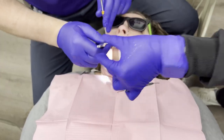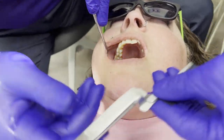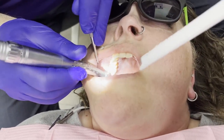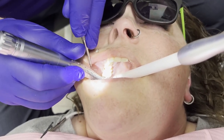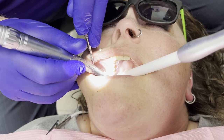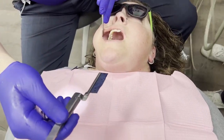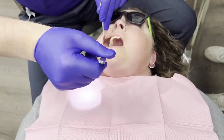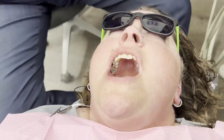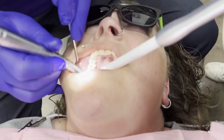Now we're going to check the bite. Go ahead and bite — tap, tap, tap, grind around, open. That feels a little bit high. So now we start doing our occlusal adjustments. The assistant hands the articulating paper to me in the direction it goes into the mouth — not sideways, but exactly the correct orientation. We bite again — still feels a little high — so we keep doing a few more adjustments.